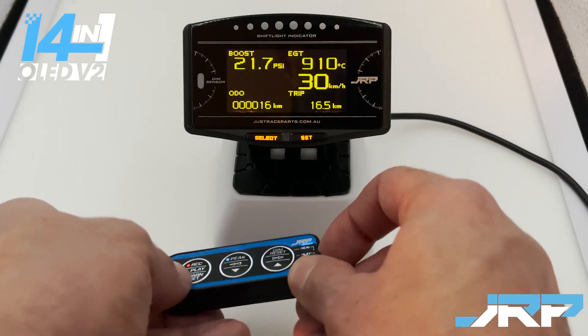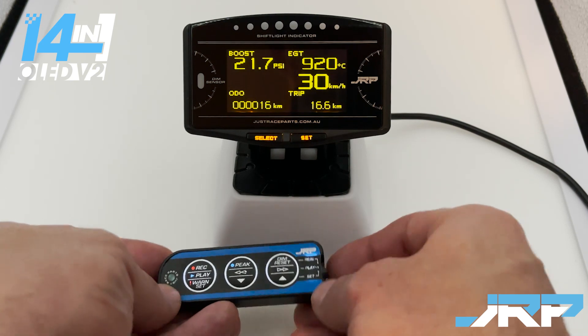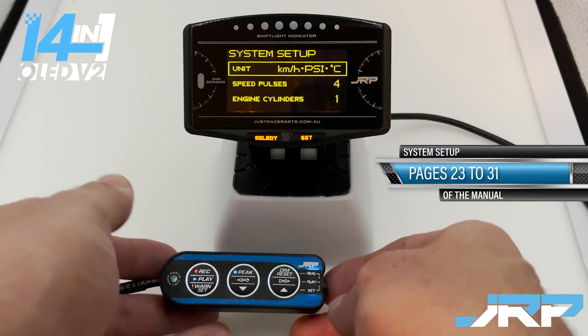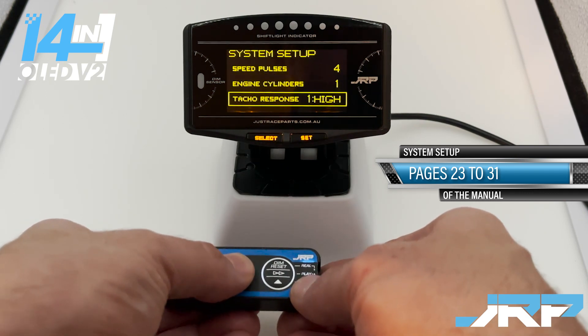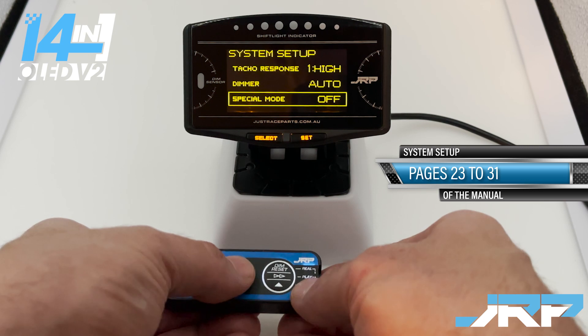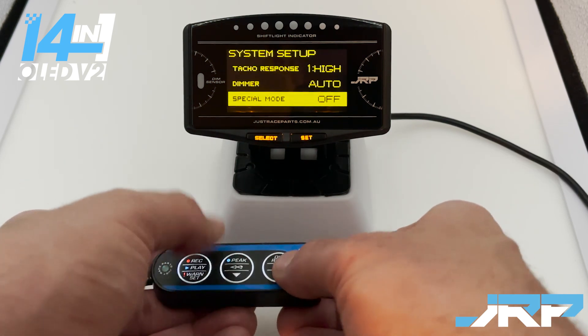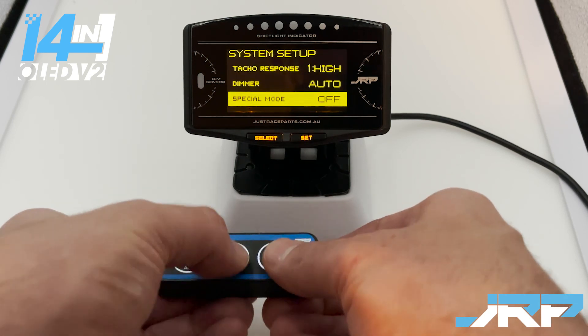The first step is the system setup menu. You move the switch on the hand controller down to set and press and hold the record button. As you can see, we're in the system setup menu. You use the center button to navigate down, and if you'd like to change a setting, hold the record button briefly.